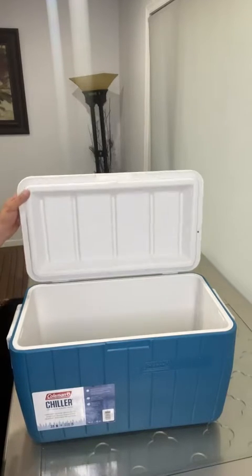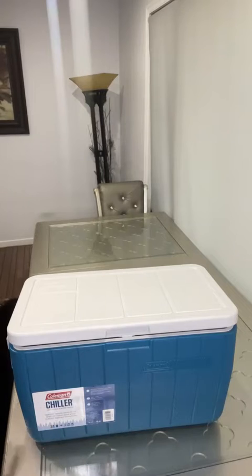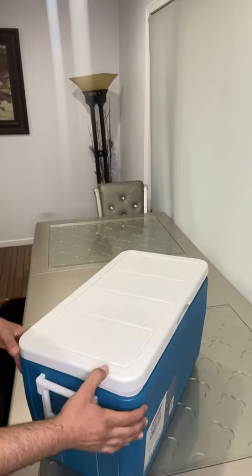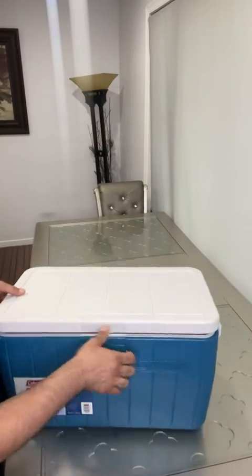Hi everyone, hope you are doing well. Today we are reviewing the Coleman Chiller, which is very useful for summertime or if you want to go camping, to a cottage, or something like that.